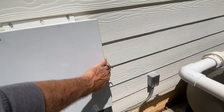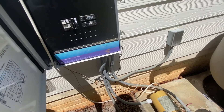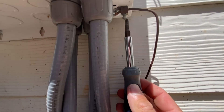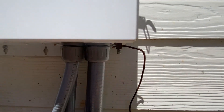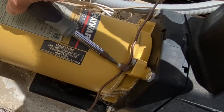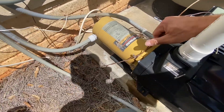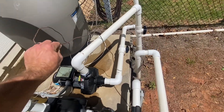First thing we did: open our panel. I've got all the breakers turned off. Now we need to disconnect this ground right here — see, it goes through the motor here. Flathead screwdriver, loosen it up, pull the ground out. We're just going to pull this ground wire right out of here and set it out of the way.